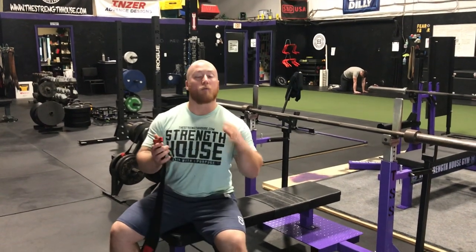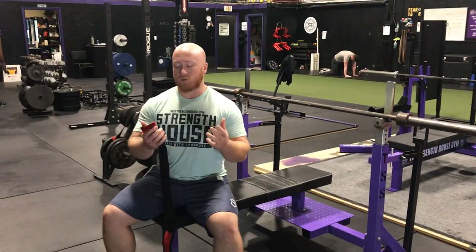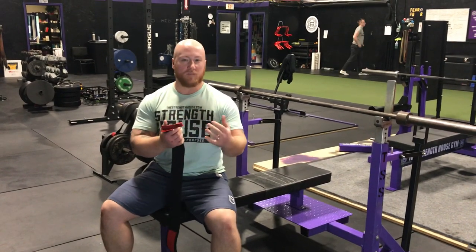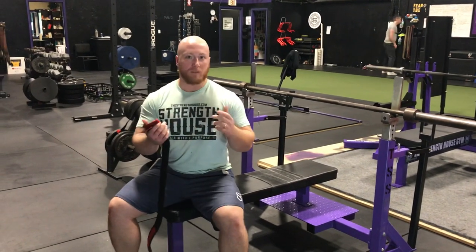It's Tony from The Strength House. Today I'm going to show you how to wrap your wrist correctly for the bench press. It's not as simple as just wrapping the wrap around your wrist — you want to do it in a specific way to lock your wrist into the best position to press.